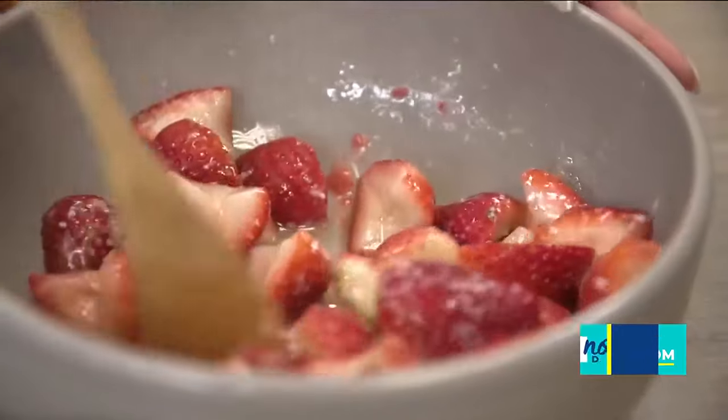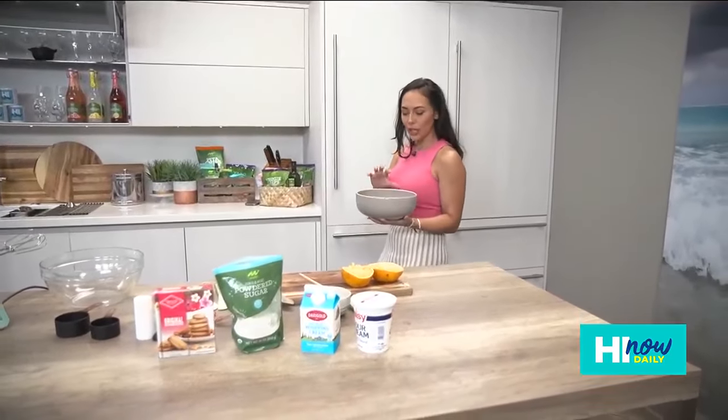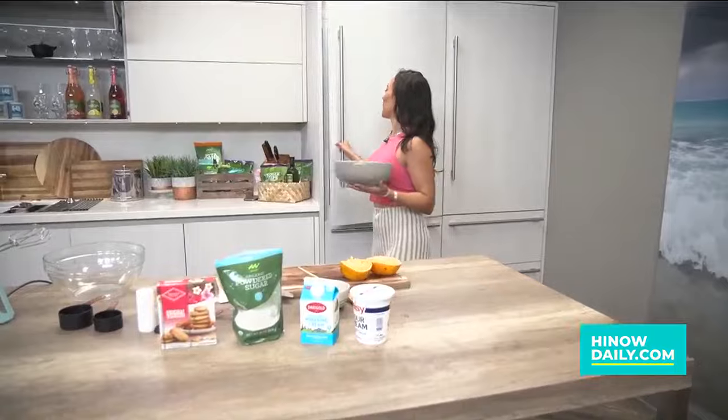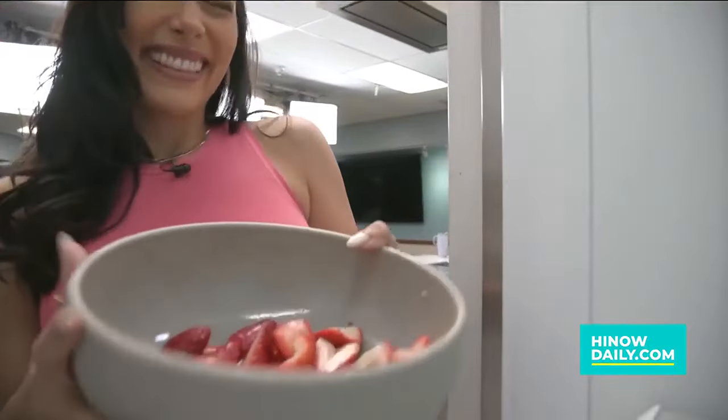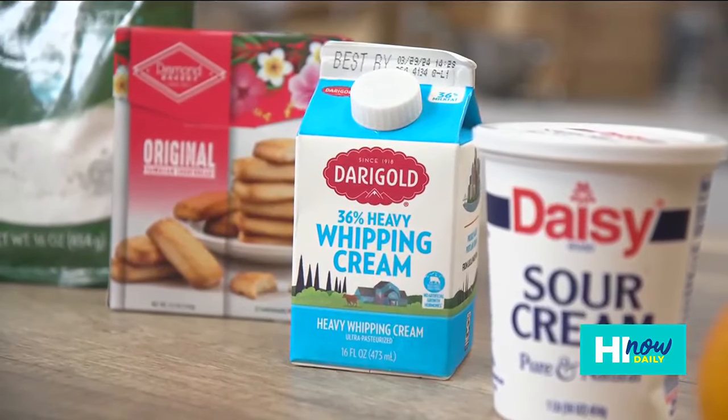That's looking nice and sweet! Now we're gonna pop this into the fridge and let it sit for about 10 minutes so that the sugar can really dissolve. Now we've got a second bowl and we're gonna be whipping up our heavy cream here.